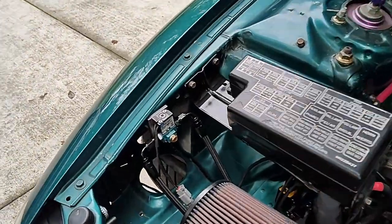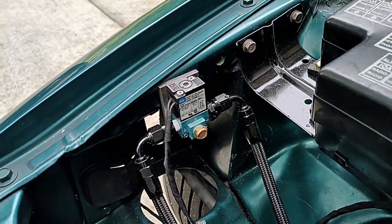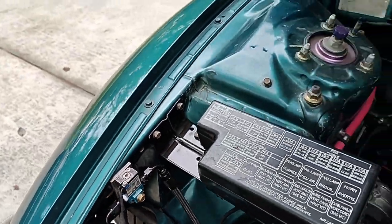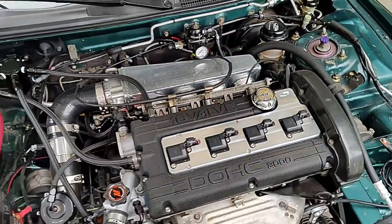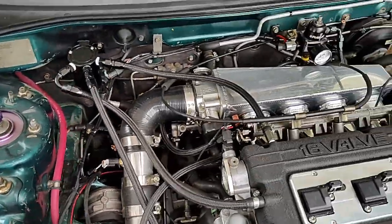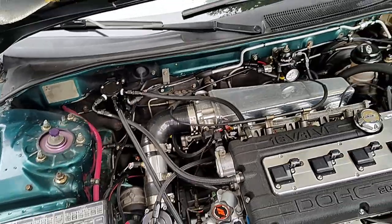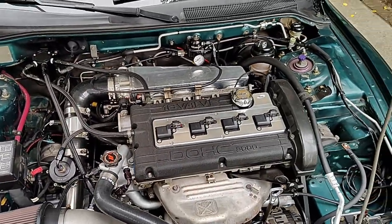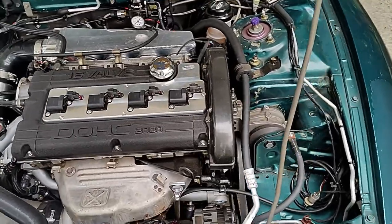As far as boost control, I'm running a MAC three-port solenoid controlled by ECMLink. It's also running speed density, so I have an air intake temperature sensor and MAP sensor to run the speed density tune.